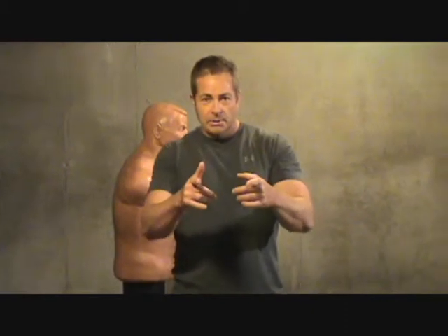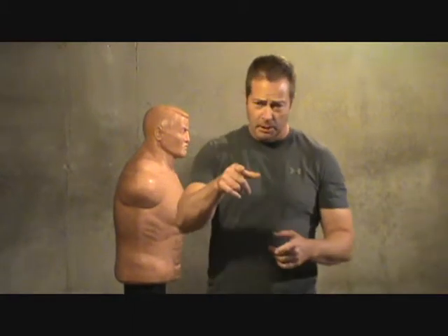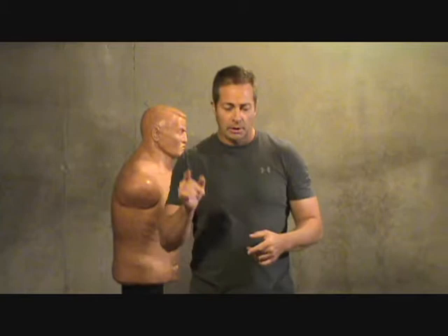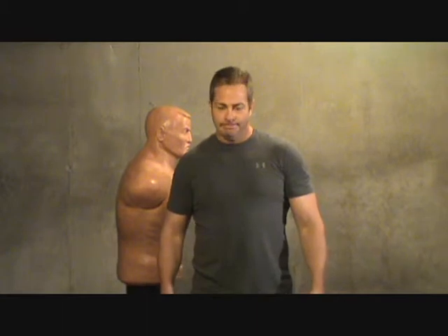Practice that ten times on both sides. Jim from New York, thanks for the positive comment, man. If you have any questions, email me through YouTube or go to streetcombatsystems at yahoo.com. Until next episode, see ya.